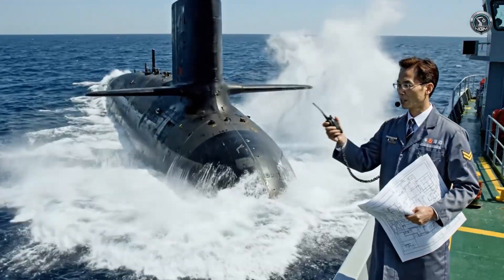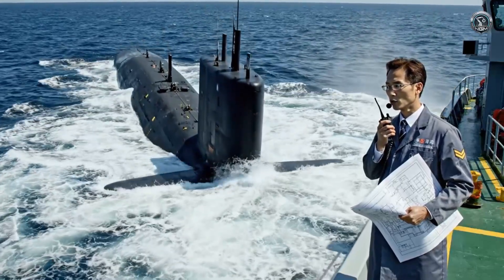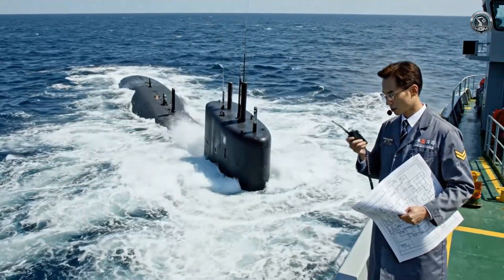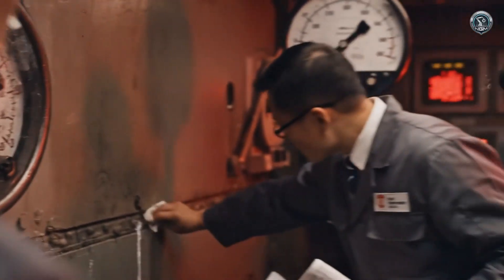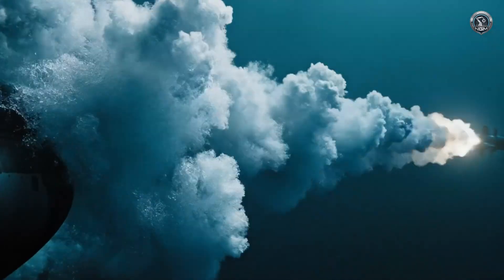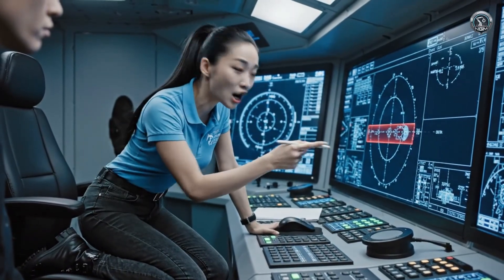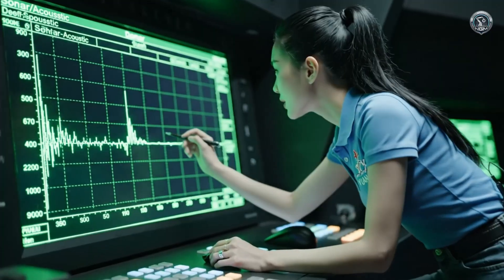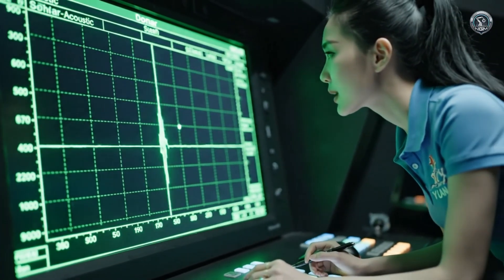Flooding is complete — close main vents. Stern planes down, take her to 30 meters. Depth 150 meters — report hull creaking signature. Maintain two knots. Zero leaks accepted. Tube three clear — test torpedo is running hot. Bearing and depth verified. Target intercept — acoustic floor is nominal. Zero — we are invisible. Proceed with silent running protocol.